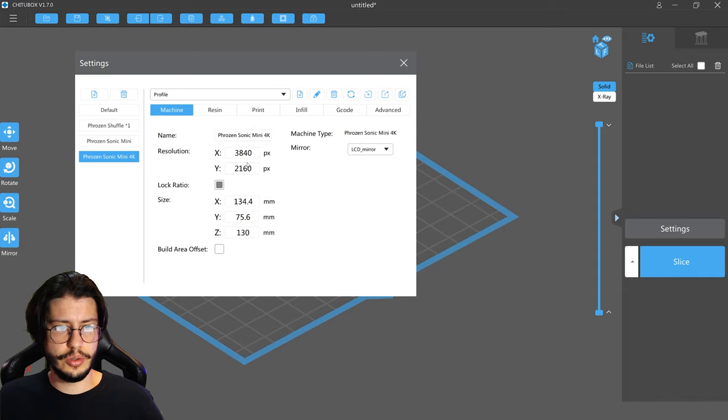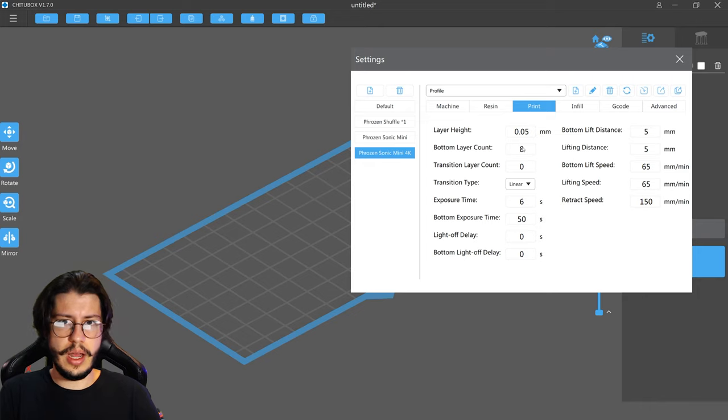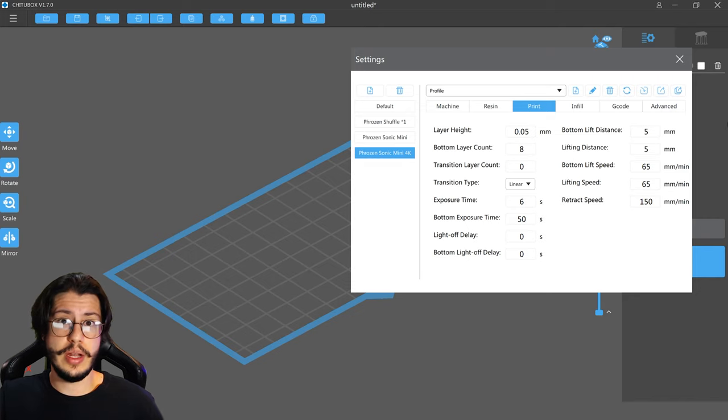Here you can see the resolution of the LCD screen and the maximum printing volume. There are a lot of different settings — like how many seconds the lights will cure each layer. I won't get into much detail in this video as this will probably be your first time with a 3D printer, so don't worry about all this. Usually, with standard settings you will be fine. These 3D printers are compatible with different brands' resins. But if you are getting started, I highly recommend you to use a resin from the same brand as your printer, because like this you will probably have settings that work perfectly.